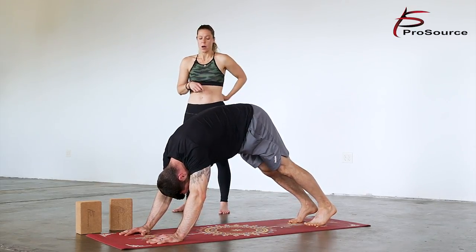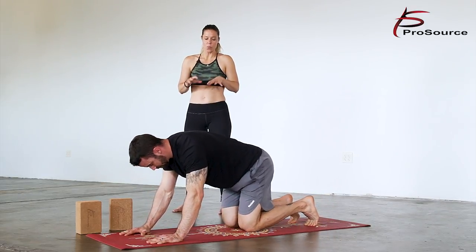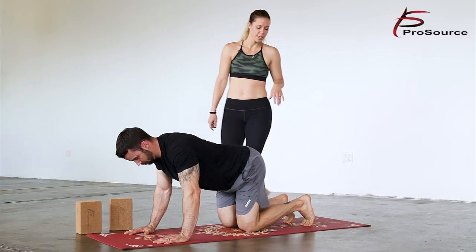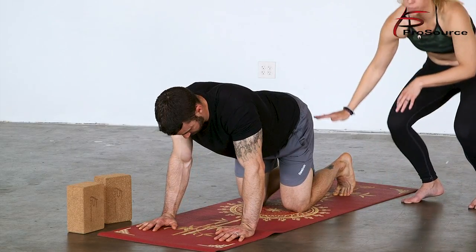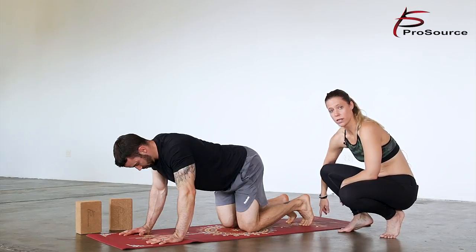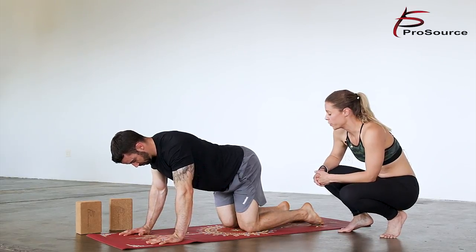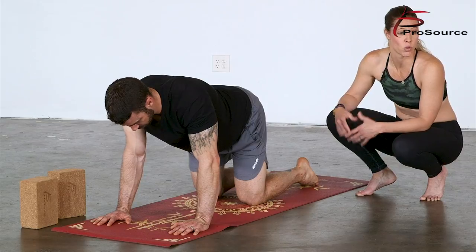Down dog again is a great pose to come back to to find your breath and reset the body, reset the mind. Take as much time here as you'd like in your flow. But for now we're going to drop down to our knees to come into a tabletop pose. In tabletop pose you want to make sure that the bones are stacked on top of bones — shoulder on top of wrist, hips on top of knees. If you are working on gaining some more mobility in your ankles, this pose is also wonderful.